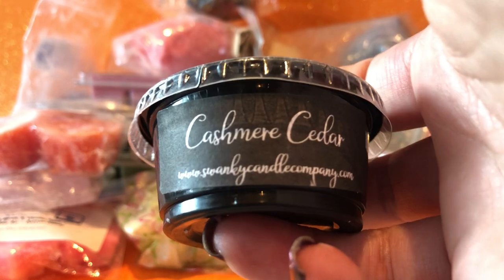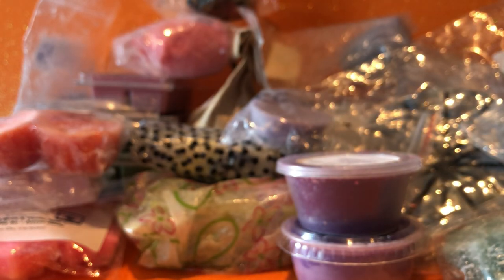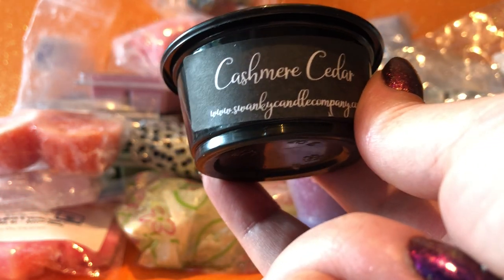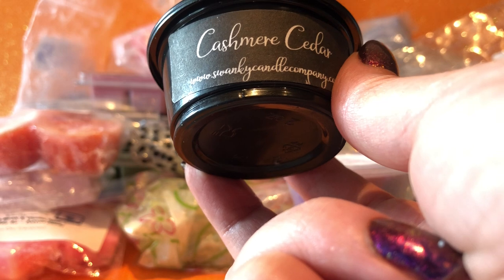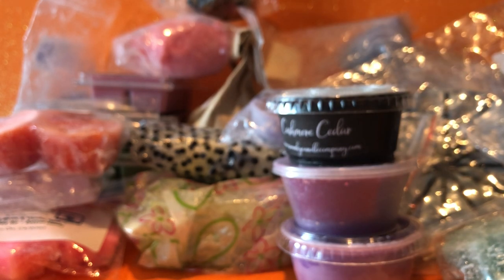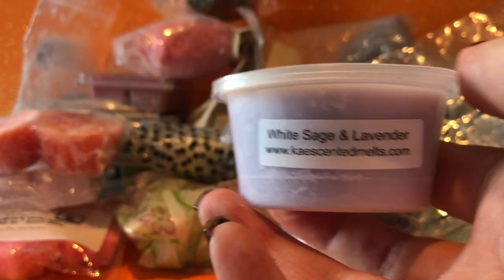I'm still trying to push through my Swanky stuff to get rid of it — I think I've talked about in other videos why I'm getting rid of my Swanky, and I only mention it because I don't want people to think I'm out there supporting Swanky. It's a long story. This one is Cashmere Cedar — just a very smooth cashmere kind of scent, probably not my thing. We'll see how we go — hopefully not my thing, because otherwise I'll have to find it at another vendor.